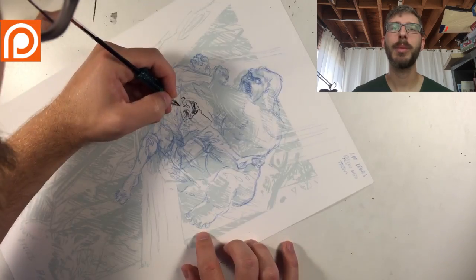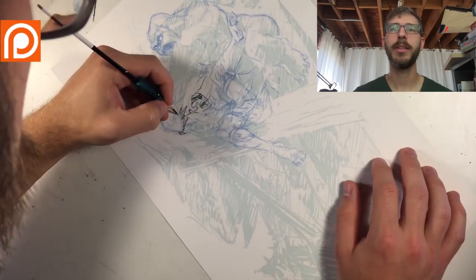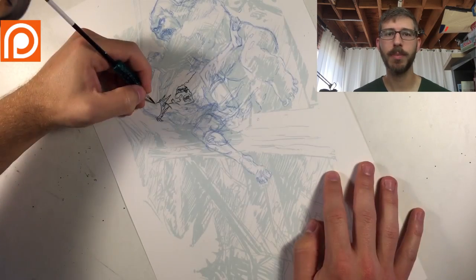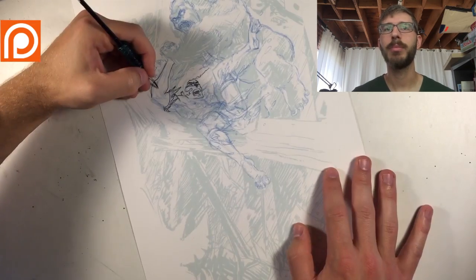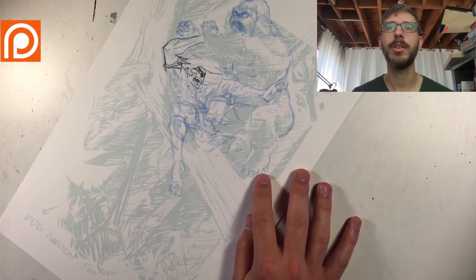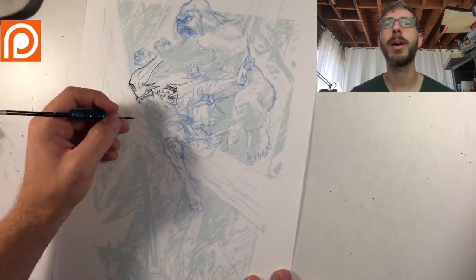I'm going to be using my brush for the characters, and when I hop into the background it's going to be the nib. I have some tips for nibs — for those who want to use them, I'll get into that later once I actually get into the nib work, including quick things you need to do when you get a new nib and how to take care of it when ink gets built up.